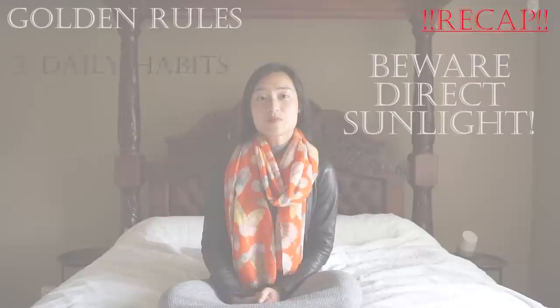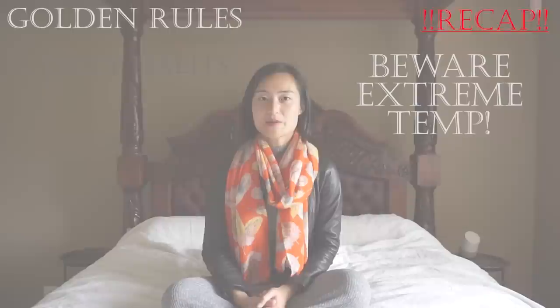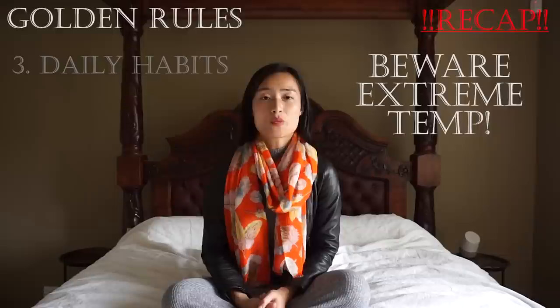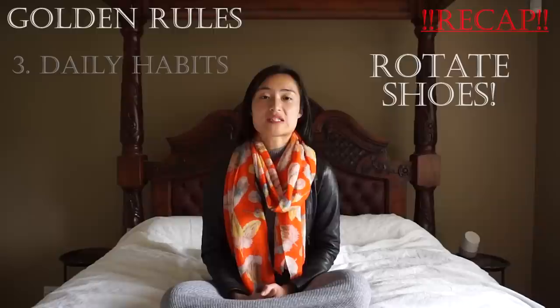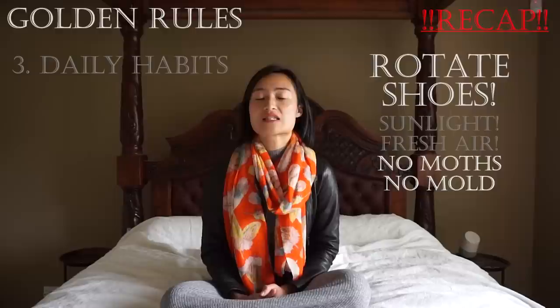Keep your shoes out of prolonged direct sunlight. A couple of hours won't do any damage but half a scorching day will bleach the color and can also dry out certain materials like leather. Aim to keep your luxury shoes at room temperature, away from extreme hot and cold. If your shoes ever get wet, put them on their side to dry naturally in a well-ventilated area — don't be tempted to put them next to the heater or use a blow dryer. Aim to rotate between your occasion shoes so that each pair gets some sunlight and fresh air, which kills bacteria and dust that breeds moth and mold. This is especially important for organic materials like leather.